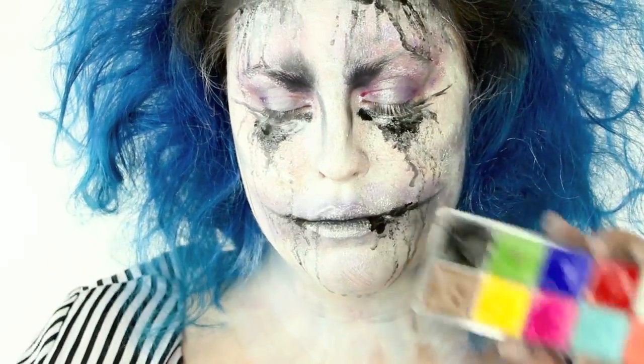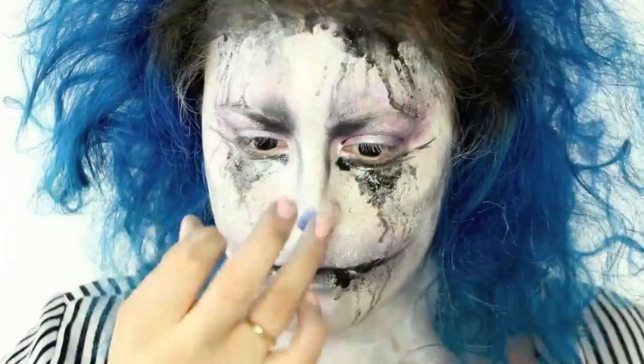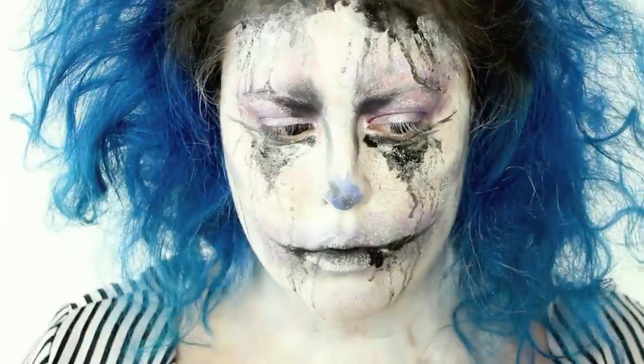I thought it needed something else, so I took the Flash Palette again and went into this blue. I thought, hmm, my hair's blue — it's missing something. So for my nose, I put a little blue on there, worked a little bit of gray in there, and also put a little bit of black in there.